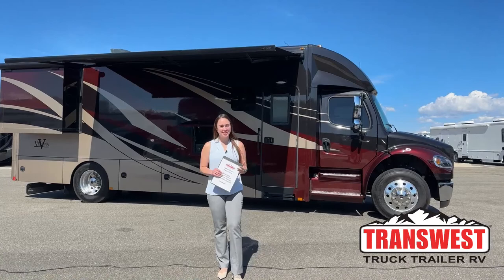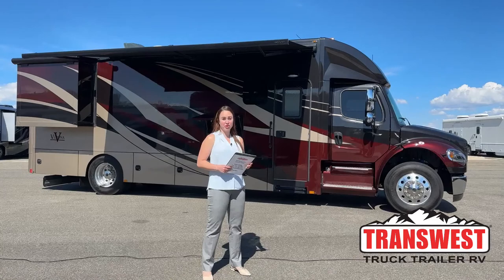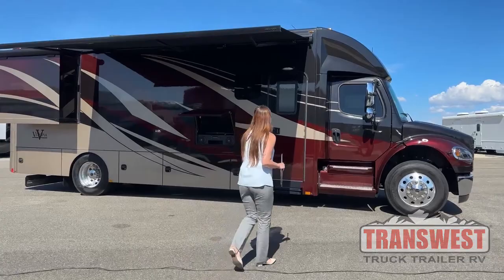Good morning everybody, welcome to Trans West Truck Trailer RV. My name is Taylor and today we're going to be going over some of our used inventory. It's a 2020 Renegade Verona 34 VQB, so let's get right into it.